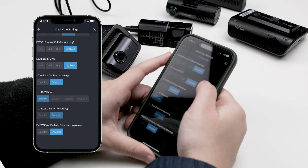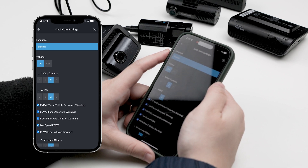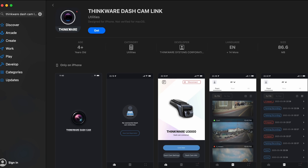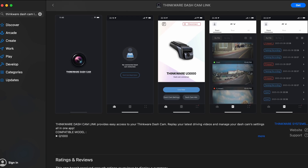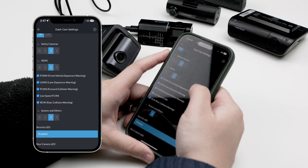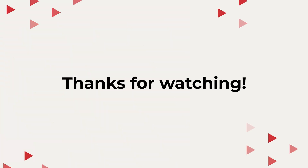Lastly, the system settings of the Thinkware dashcam are fairly straightforward, where you can turn off speed recording for stealthy drivers, or make the camera less chatty by turning down the volume. And that's the Thinkware Dashcam Link app — we hope we were able to enlighten you on how to maximize this app. If you have any questions about Dashcam Link or Thinkware in general, drop them in the comments below. If you found this video helpful, be sure to hit that like and subscribe button on your way out. Thanks for watching!